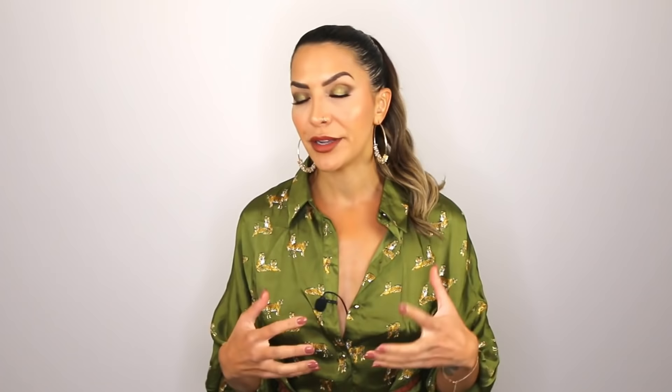Fine hair has a tendency to get weighed down very, very easily with dirt, debris, oil on the scalp, and also with products. So you want to make sure to really strip out all of those products, oils, and debris as a foundational element of your styling.